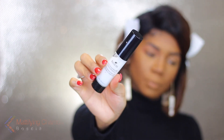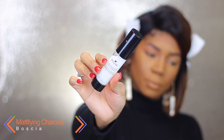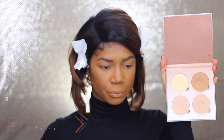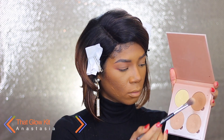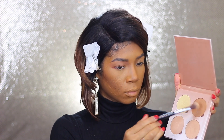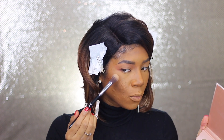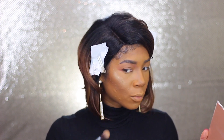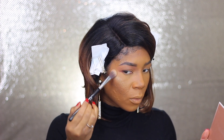I don't want to look powdery throughout the day, so I'm going to take my mattifying charcoal spray from Basha and just spritz that everywhere. Then I'm going to take the Anastasia Glow Kit in the golden bronze shade and use that to highlight my cheekbones, my nose, my chin, and everywhere they can see me from the moon.